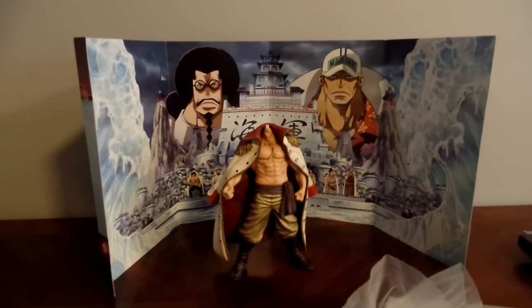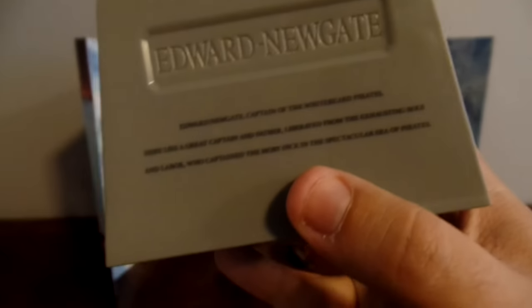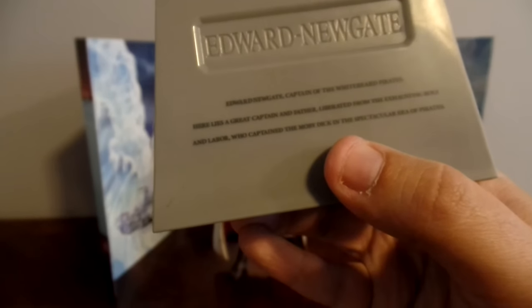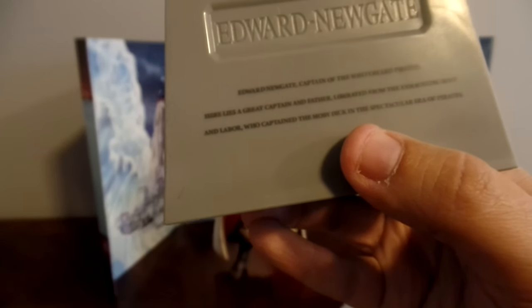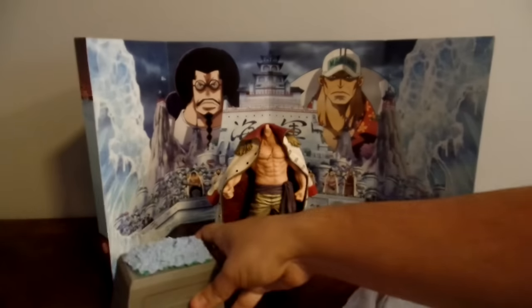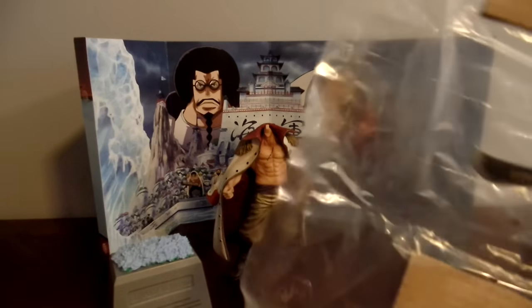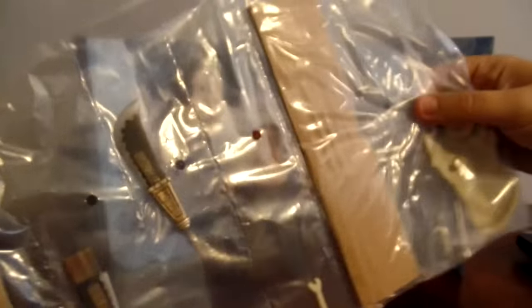The first biggest chunk is — spoilers — his grave. As you can see it actually has Edward Newgate on it. Written on it is: 'Edward Newgate, captain of the Whitebeard Pirates. Here lies a great captain and a father, liberated from the exhausting role in labor, who captained the Moby Dick in the spectacular era of pirates.' So that can go there and we'll keep assembling.